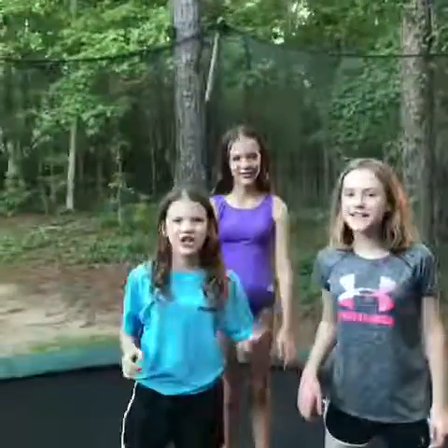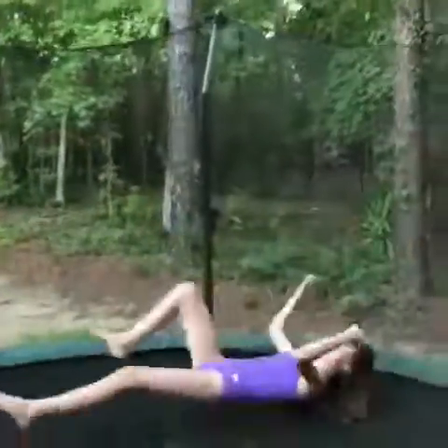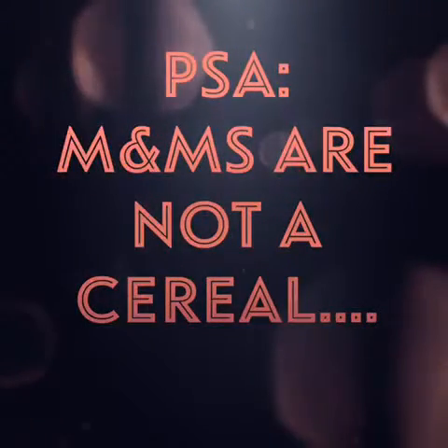Thanks for watching. Bye! Oh that actually hurt. PSA: M&M's are not a cereal.